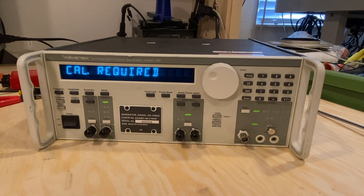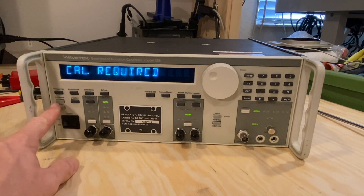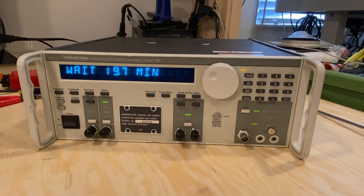When you first turn the unit on, it says calibration required. You have to wait 20 minutes — that's according to the manual and the way the unit is designed — before the unit will be able to calibrate. So if I hit calibrate right now, you'll see a timer start. It's at wait 19 minutes, 0.6, and it'll count down until basically 20 minutes later, and then you'll hit calibrate and it will make its attempt to calibrate. I'll be back after that time.